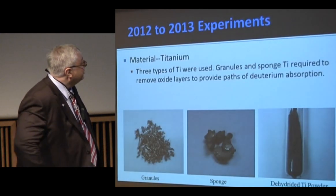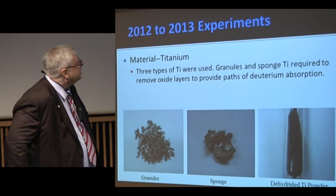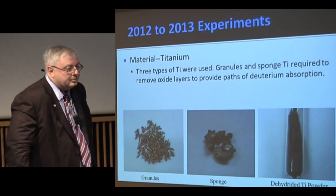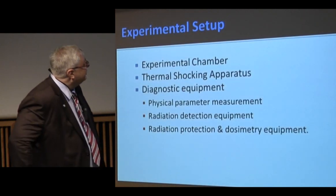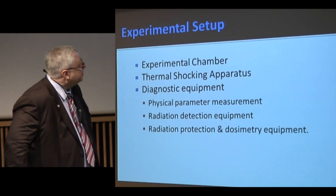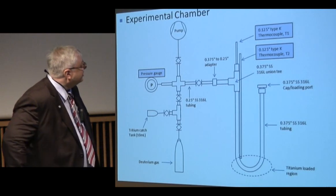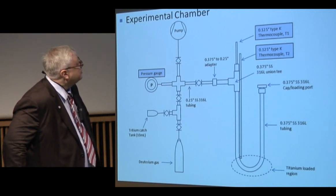So the question was: could we reproduce it in 2012? We had three types of titanium starting material: a sponge from Alpha ASAR, granules from Alpha ASAR, and a dehydrogenated titanium powder at 325 mesh, also from Alpha ASAR. We built a chamber very similar to the 1991 one, but with much better diagnostics. It had a U-tube loading region, a catch tank, and this time used a turbo pump.